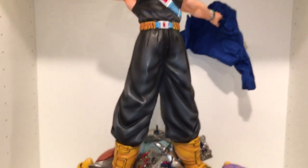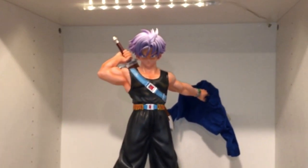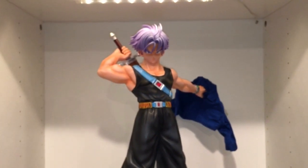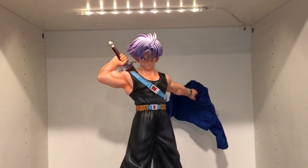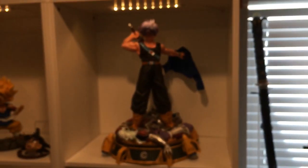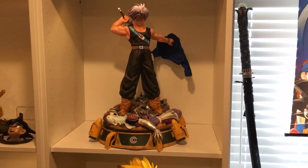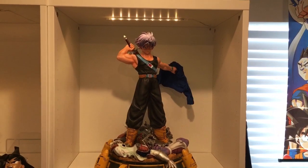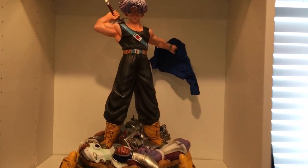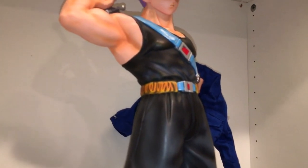In regards to Trunks himself — looks very good overall. I really like this regular head, so I'll definitely display him like this and switch out to the Super Saiyan every now and then. The sword is also extremely cool. The Super Saiyan head is not as bad in person as people have been saying — it does look a little bit better. But it's definitely not as good as it could be, so I'm happy they are going to be making a new head. The skin tone is good, and I don't mind the decal eyes too much — people prefer painted eyes, but they look pretty good.